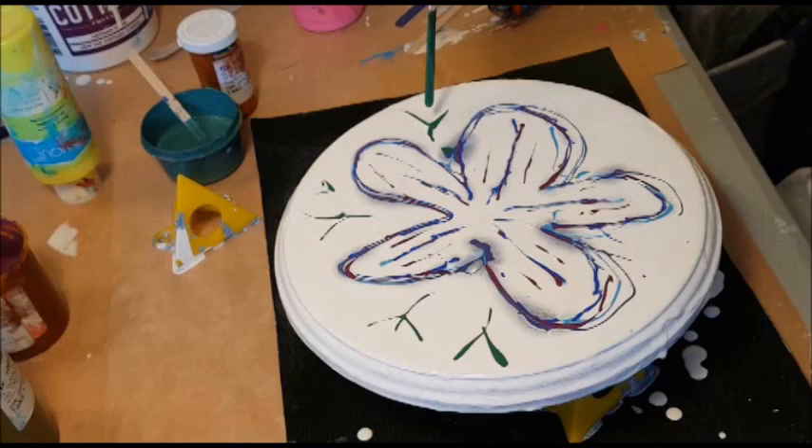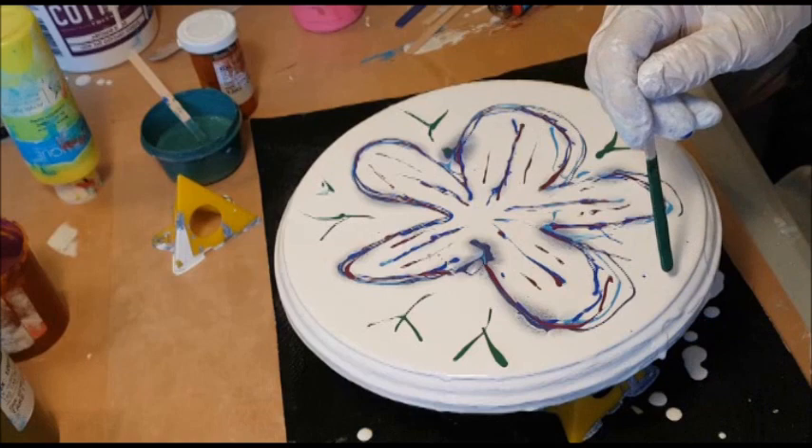I learned how to do a lot of things by watching YouTube videos, and so if you're like me — oh no, I didn't mean to get that green in with the blue, but we'll see what happens there. Green and blue can mix nicely together.